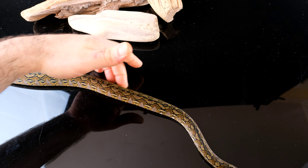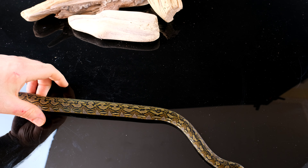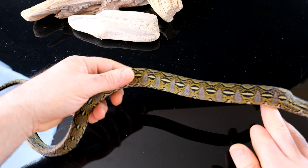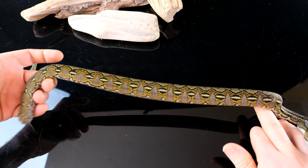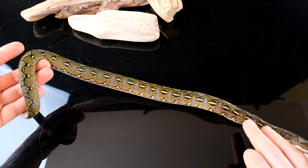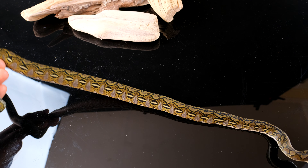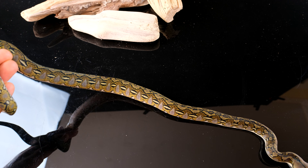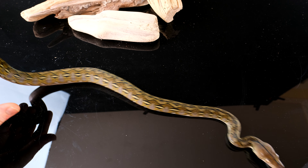Mine aren't big. I have 11 wild-caught adults — 5.6. My largest is right around 12 feet. The smallest I finally got up over 8 feet, which has taken forever. They lay extremely large eggs, roughly 200 grams, give or take.